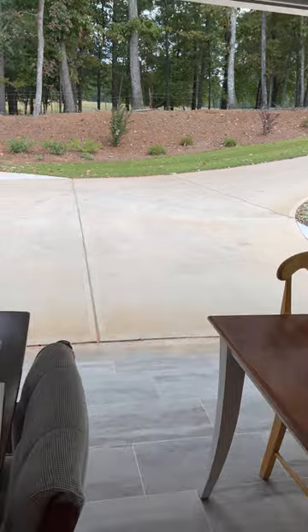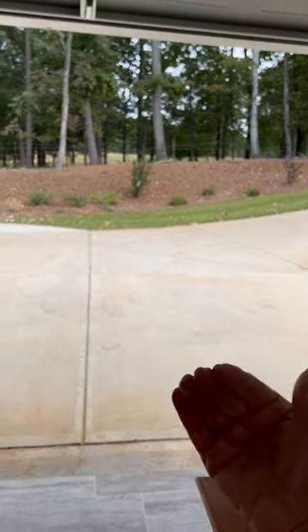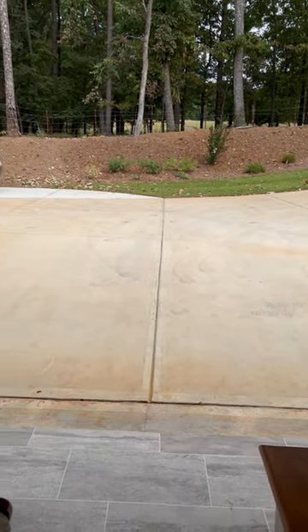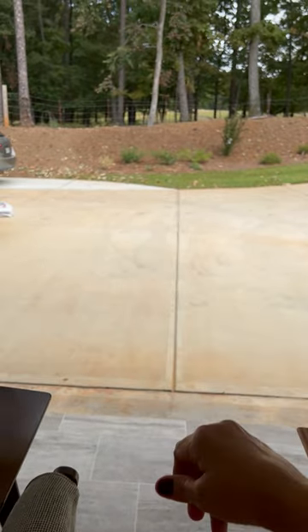Today is kind of a cloudy day, but a little while ago it was sunny, so we get the filtered sun coming in. A lot of shade though, which I like. Maybe later on I can put a little table here if I want to work outside.